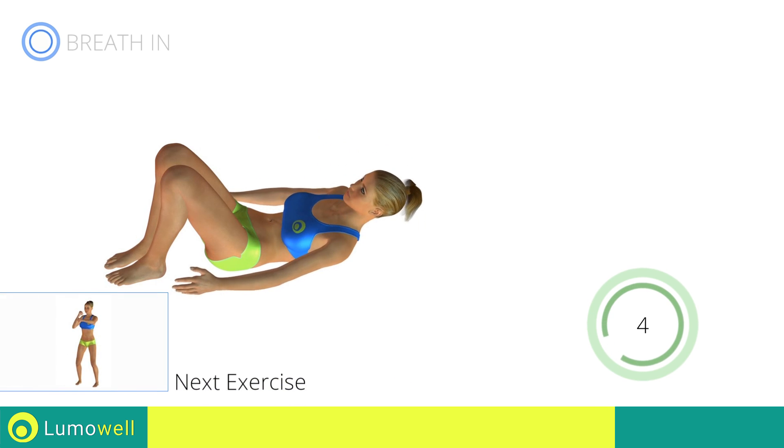Next exercise: jump, jump, front punch. Go!